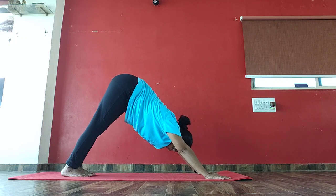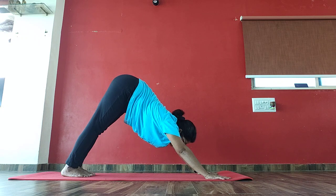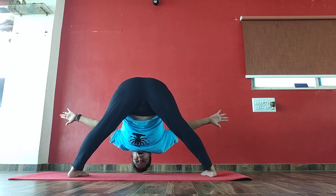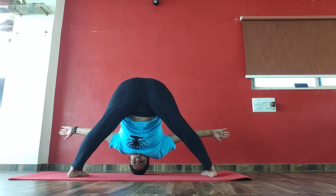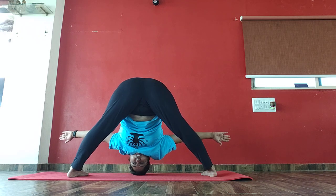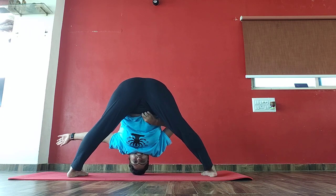Next is bring your right leg front into Bhunamanasana. So right leg between your palms. Turn your body. Spread your arms and touch your crown of the head on the floor if possible. 1, 2, now straight. 4, 5, 6, 7, 8, 9, 10.